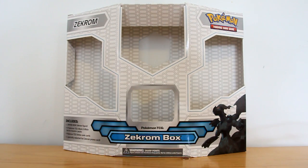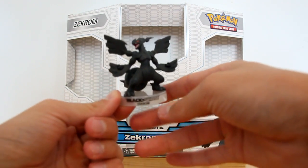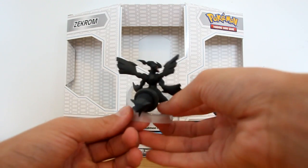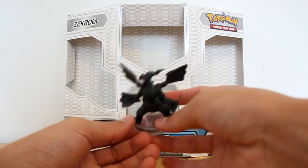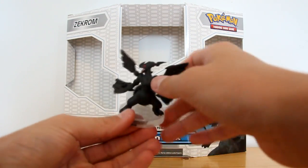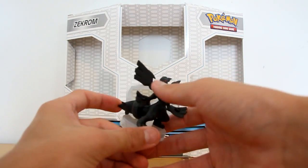There we go. The Reshiram one was cool, and while Reshiram is my favourite of the two, I honestly think this one's cool — look at it. They really have ridiculously large tails, these two. I don't understand that. But yes, it is a very, very cool little figure. And if I don't complete the Emerging Powers set, I might actually buy these boxes again, just because they're so cool.